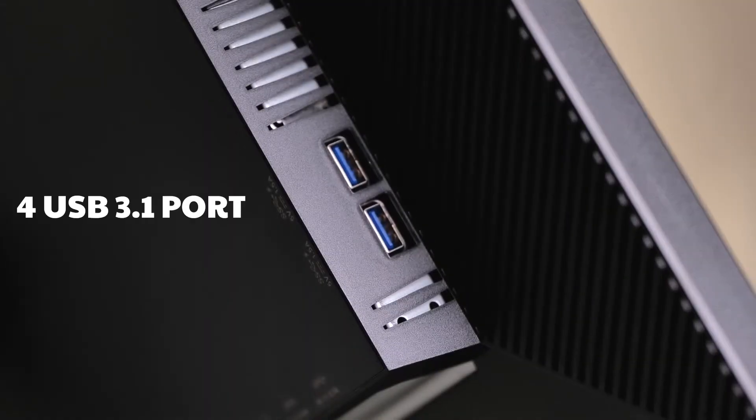And if you can see from behind, it comes with 4 USB 3.1 ports, 2 HDMI ports, 1 DisplayPort, and also 1 Type-C connection.